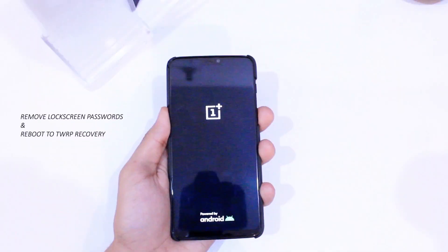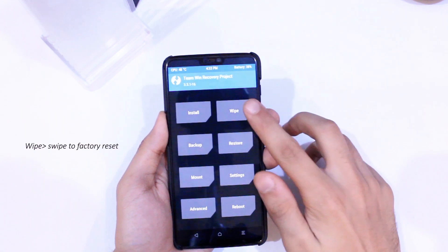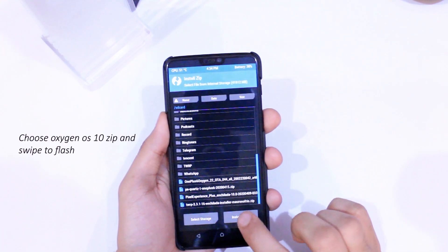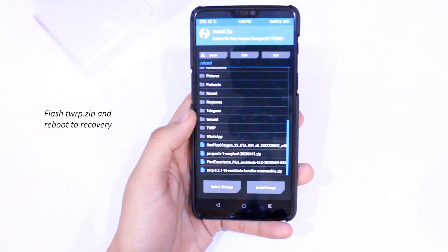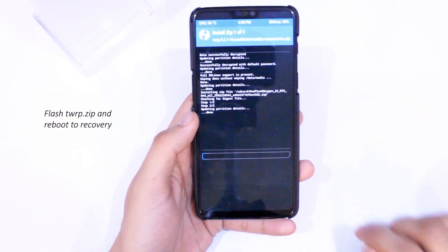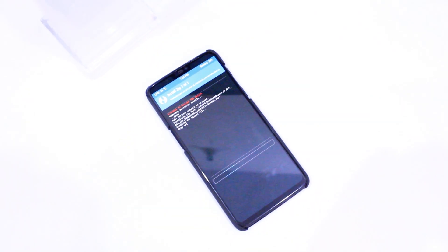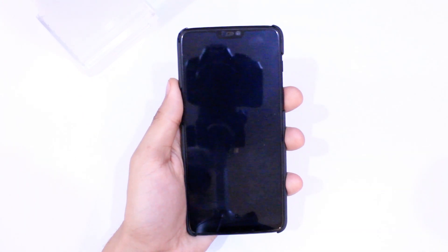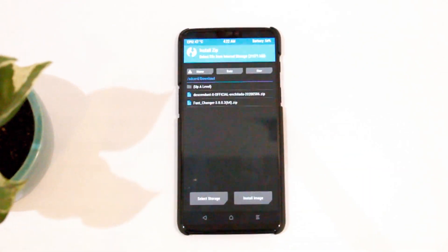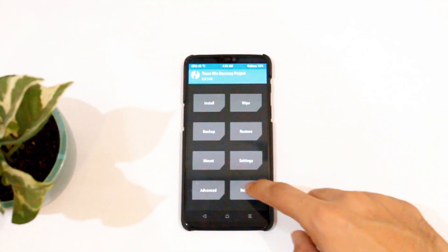Here are the instructions to flash this ROM. First, remove all lock screen passwords and reboot your device to TWRP recovery. Flash the latest OxygenOS 10 zip file by clicking Install and choosing the file, then swipe to confirm flash. After that, flash the latest TWRP zip file. Reboot to recovery mode once again, then flash the OxygenOS 10 zip file again, followed by the TWRP zip file. Reboot to recovery mode, then click Install and choose the ROM zip file. Let it install, then click Reboot to system.